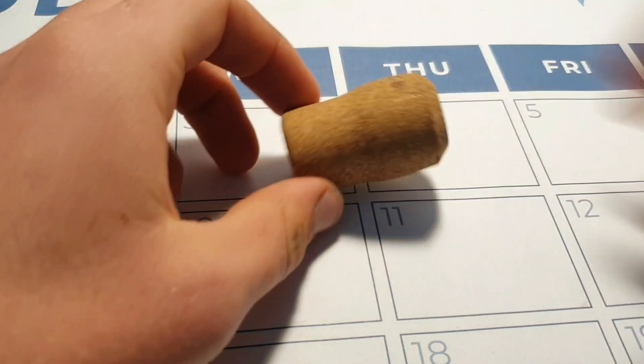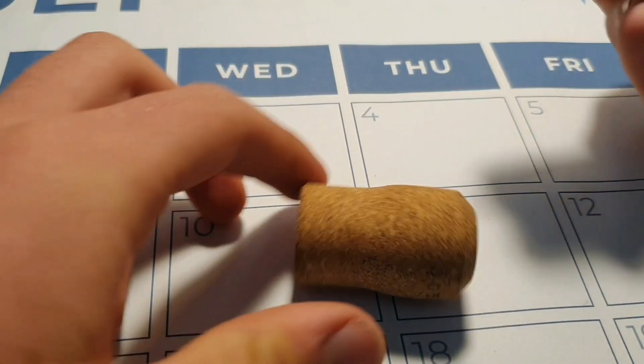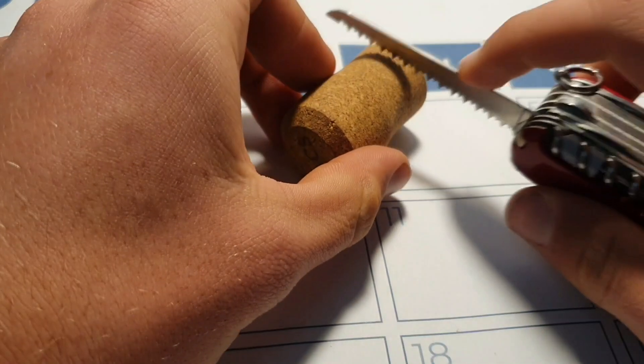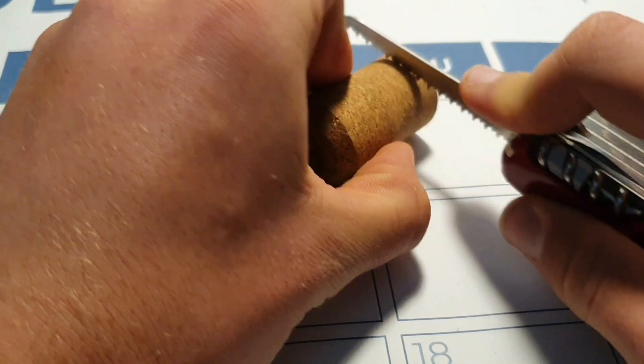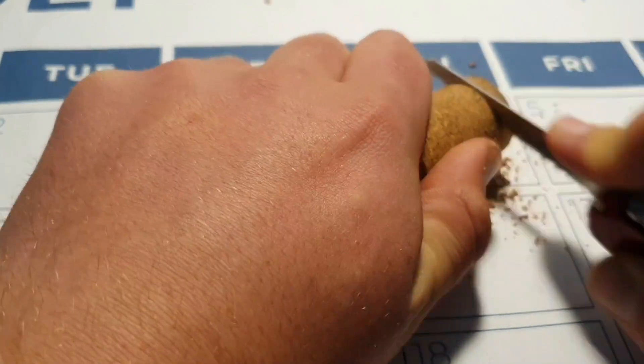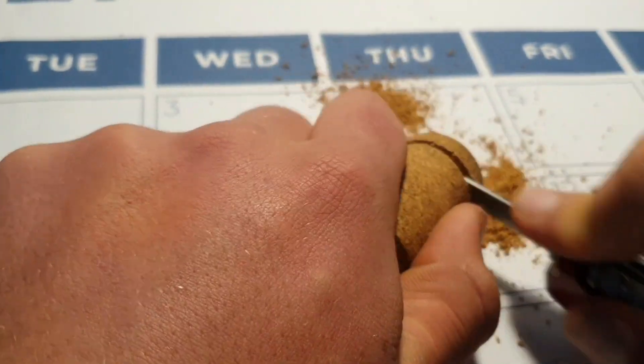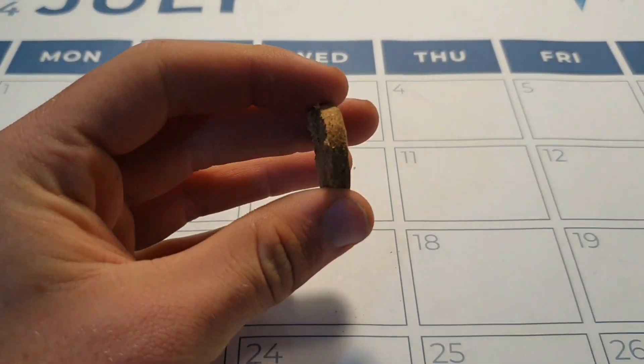The first step is to cut a coin-sized piece of your cork. Remember to keep your fingers away from the knife. It should look something like this.